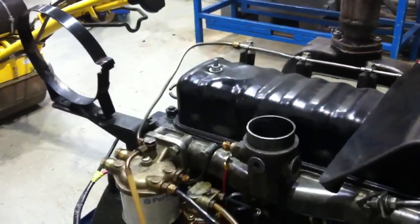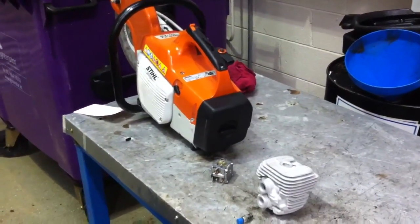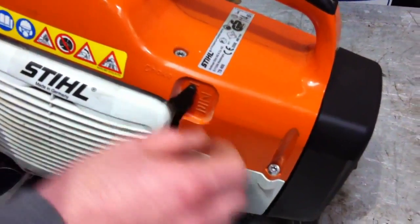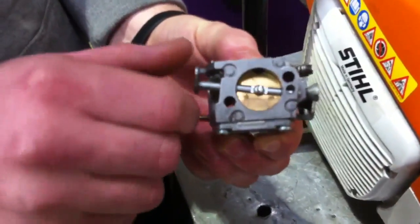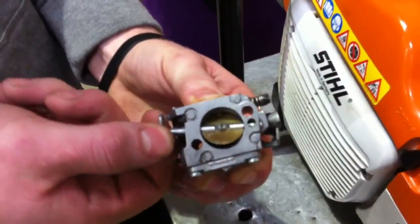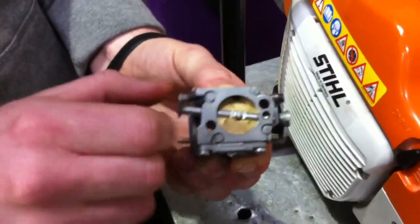Moving on to petrol engines — two-stroke engines. Here we have a chainsaw and it's equipped with a choke flap. You can see the positions: no choke, half choke, and full choke. Choke flaps only work on petrol engines with carburetors. The flap literally chokes off the air supply to the engine, so as the piston attempts to draw in air-fuel mixture it can't draw as much air and pulls more from the fuel jets, richening the mixture. The more mixture you have, the more vapor, and the better chance of starting the engine.